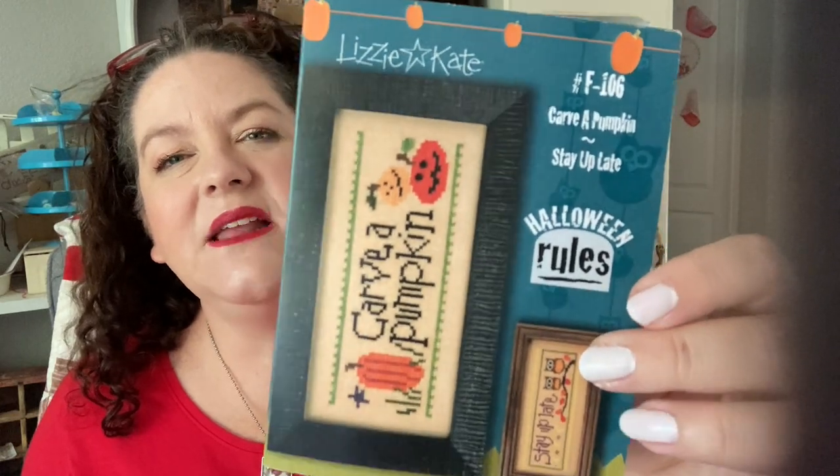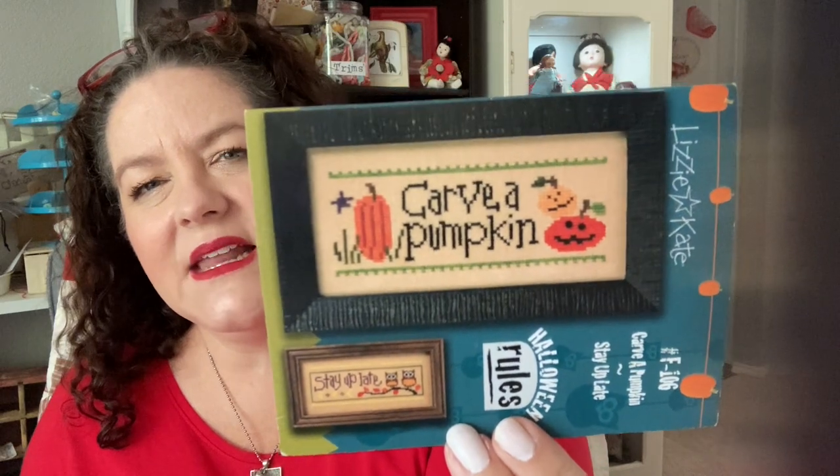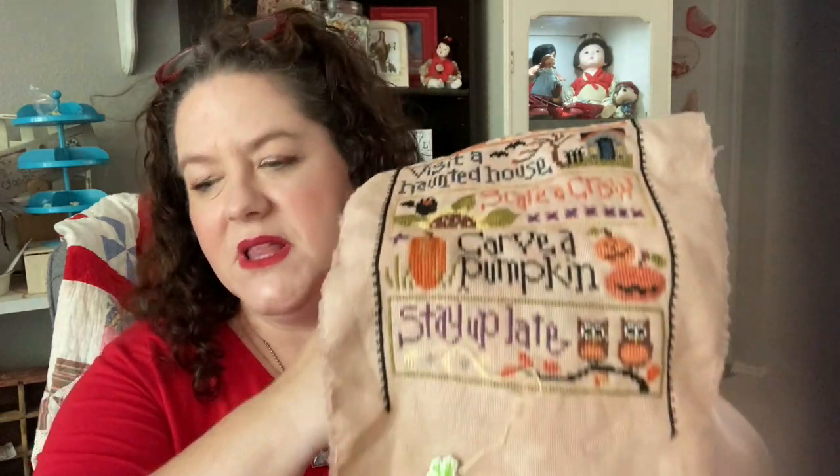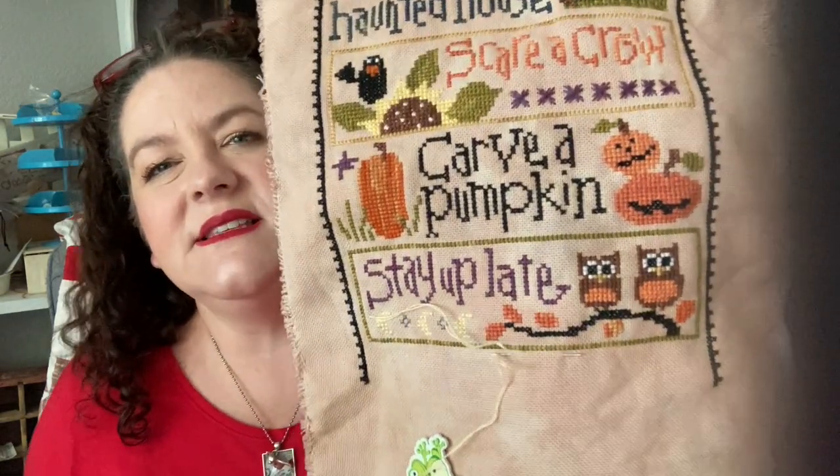When I got back I realized I was a month behind on my Halloween Rules. So I went ahead and pulled out this Carva Pumpkin — I think I had the outline done but hadn't done any stitching inside and hadn't started on this block. Because it's so simple and I was really tired after all of our travels, I thought this will be nice and simple, I can get it done. And I did. So here is block five and six at the halfway point.